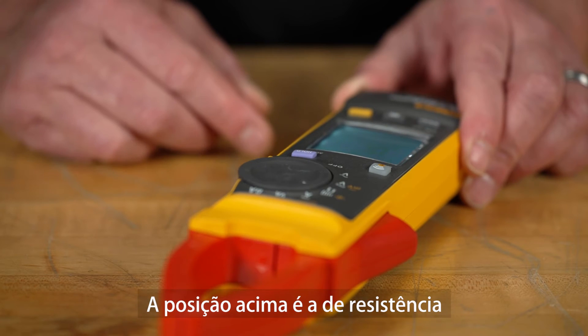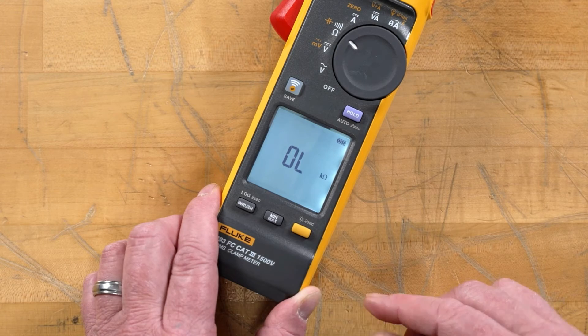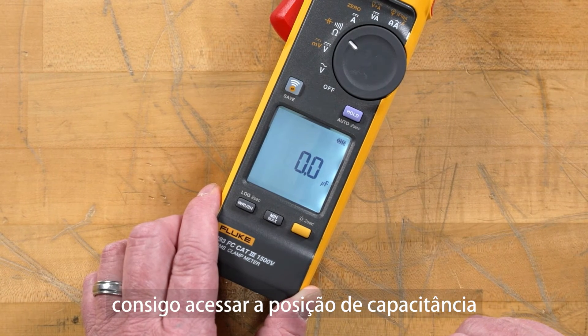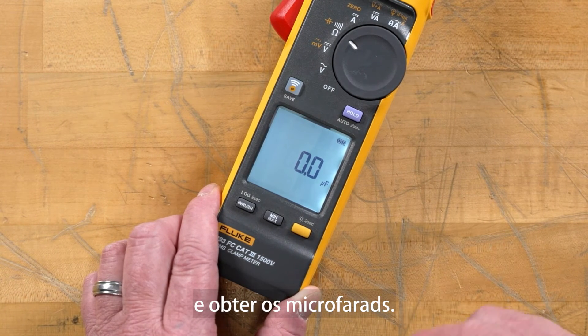Moving up, we're going to go into our resistance and continuity. As we hit the shift button as well, it takes us into our capacitance position, getting our microfarads.